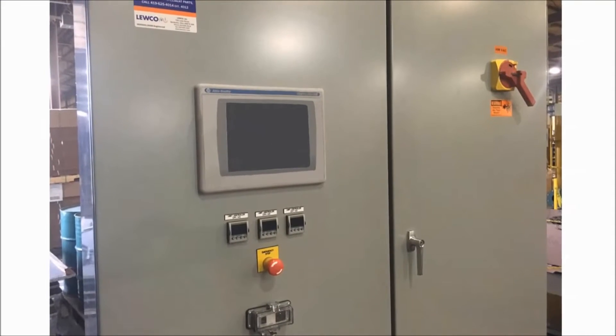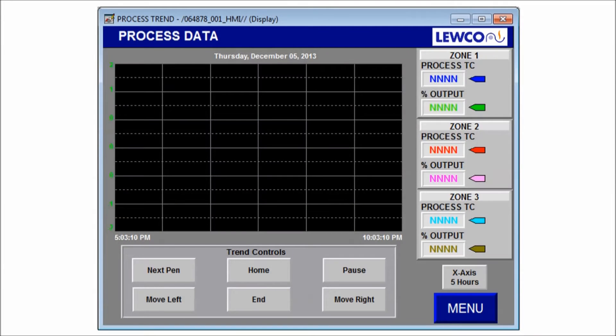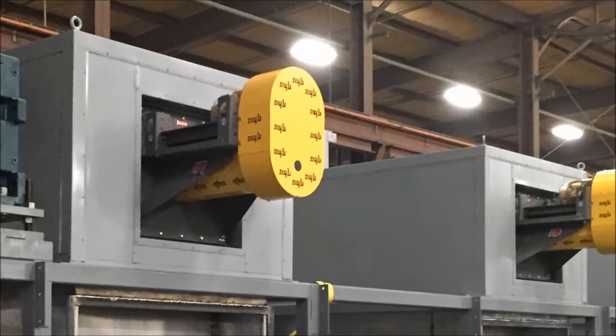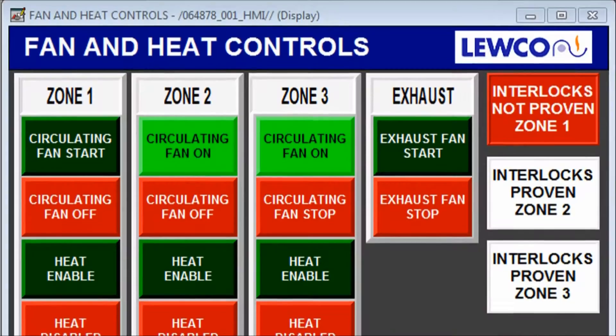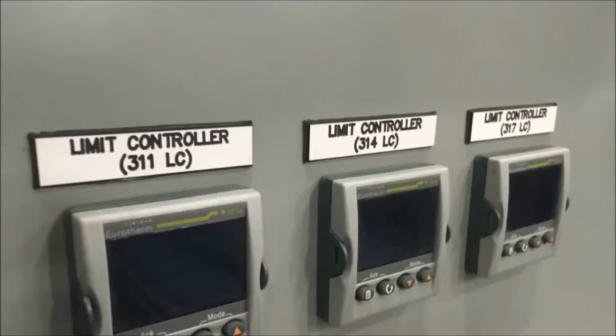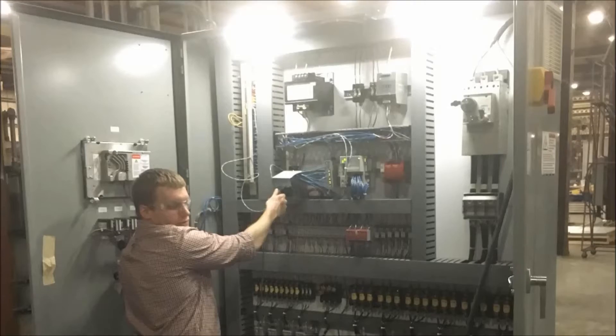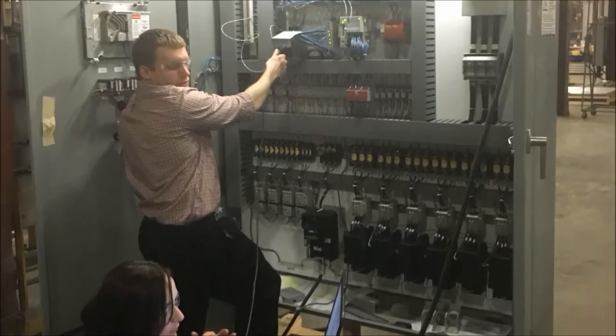The system is controlled by a PLC with an operator interface terminal. The three heater boxes provide three independent temperature control zones, each with their own process loop controller and redundant high limit controller. The 216 kilowatt heater circuits are controlled by solid state relays.